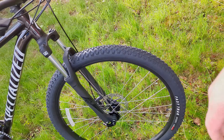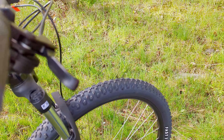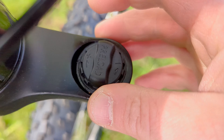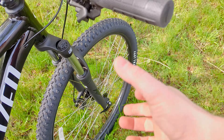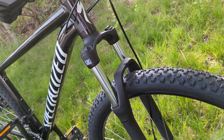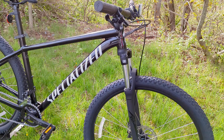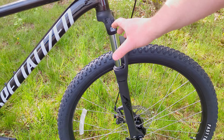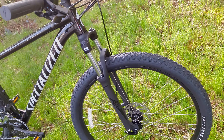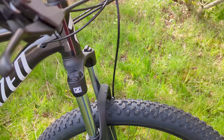Up front, the fork delivering that 100 millimeters of suspension travel is an SR Suntour XCE. The XCE is a coil spring fork without a damper, and you can adjust the preload up and down — effectively compressing the spring mechanism to make the front end firmer or a little bit softer. That preload adjustment does not lock out the fork; there's no way to turn it on and off. That's something you get in higher-level Rockhopper specs, but it makes for a fairly simple fork with only about five percent adjustment through the preload.